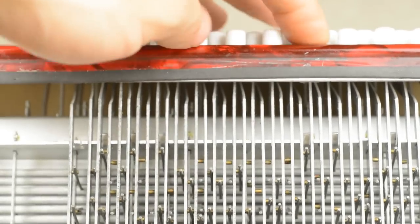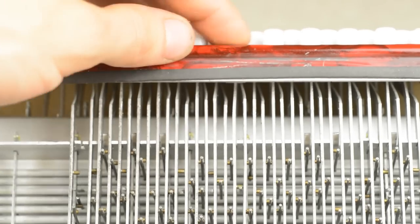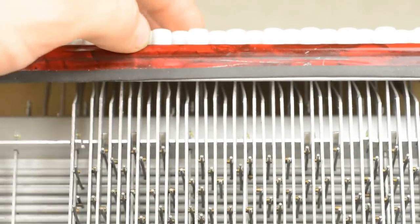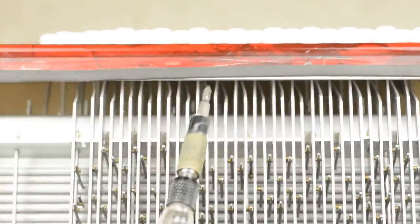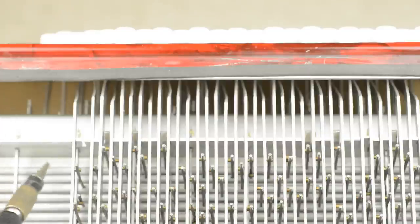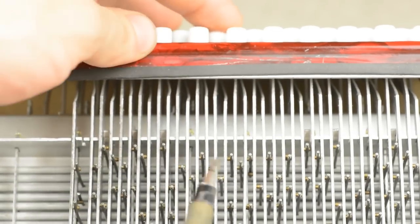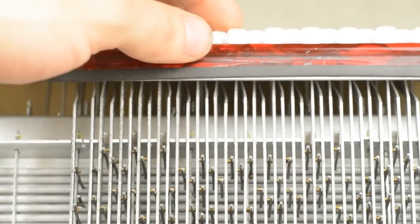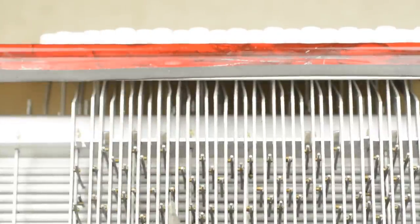Each button has a vertical metal part connected to it that presses down. Along that vertical part there are these brass tabs, and behind here we've got 12 axles. Each one has a series of pins sticking out of it, and the brass parts push down on the pins. Then there are further pins sticking out of those axles that push down on other vertical parts, which ultimately are connected to the valves.